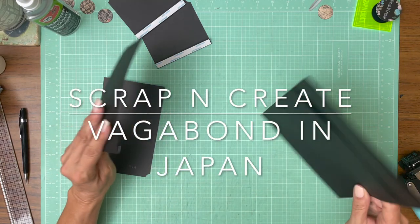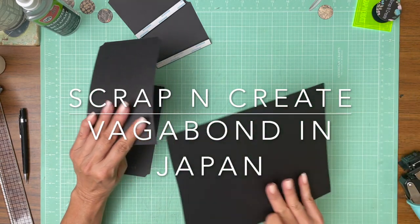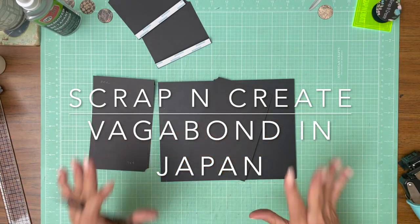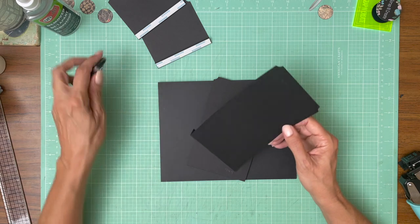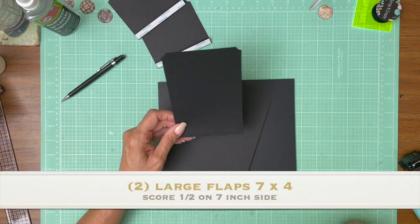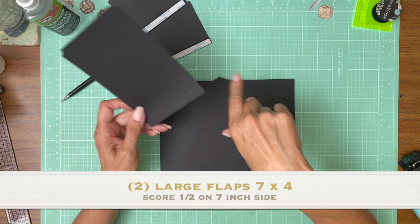Hey everyone! It's Daphne from Scrap and Create and we're working on page eight. We have two large flaps — they are seven inches by four inches, seven by four. You're going to score a half inch on the seven inch side.